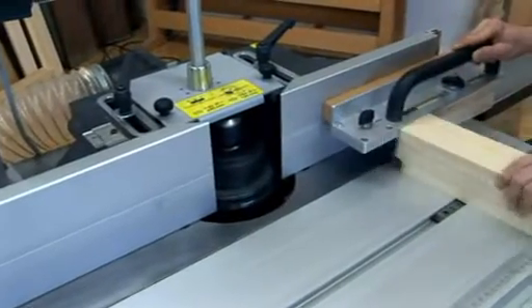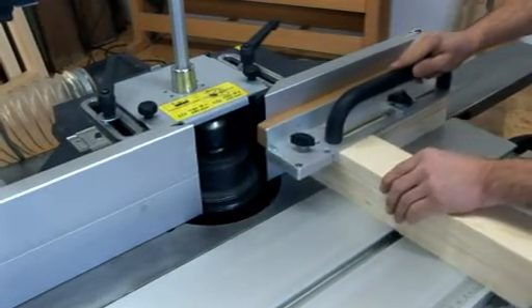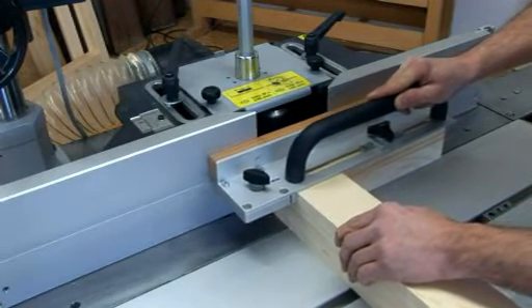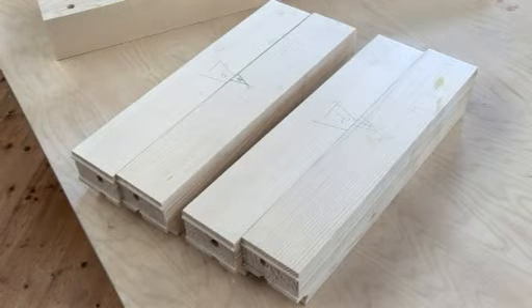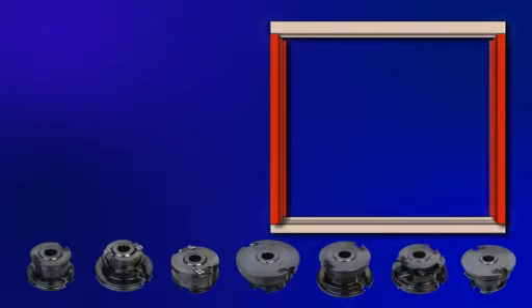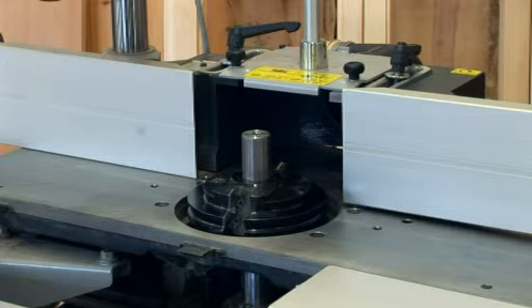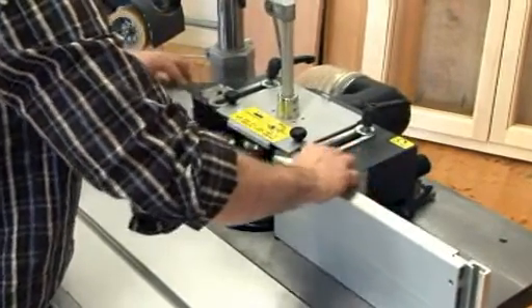If you do not have a tenoning table, then thanks to the workpiece support you can still make safe and accurate cuts. The second step is the profiling of the window frame. The Felder miter and nick system allows you to position the fence in exactly the same position even if it is removed from the table.